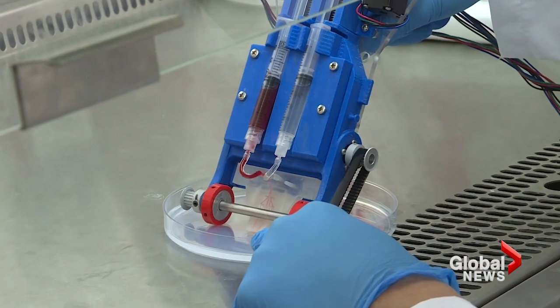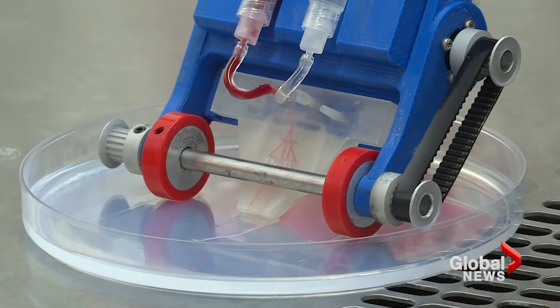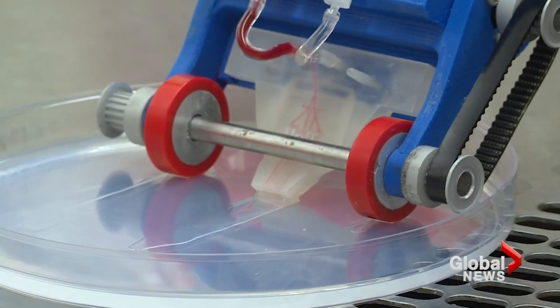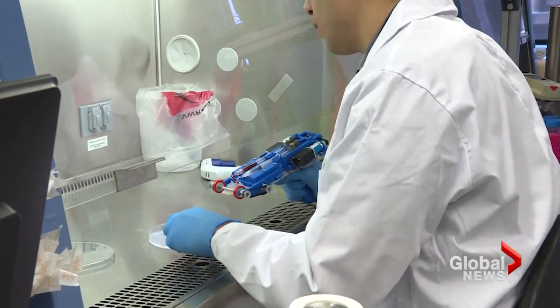We've done a lot of testing. We started with physical characterization in our engineering laboratories, proving that we can consistently deposit sheets and achieve geometries similar to physiologically relevant skin layers. We've proven that we can add cells, work under sterile conditions, and more recently apply this in vivo to actual wounds at Sunnybrook Hospital. We've come a long way.